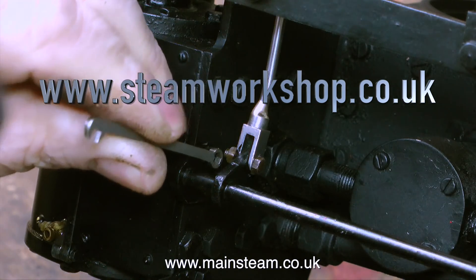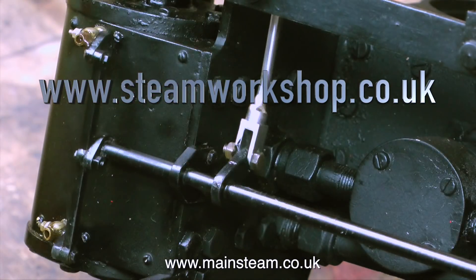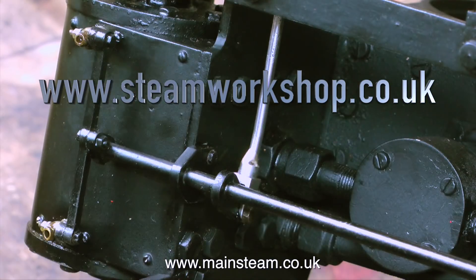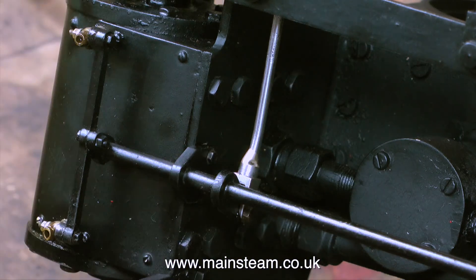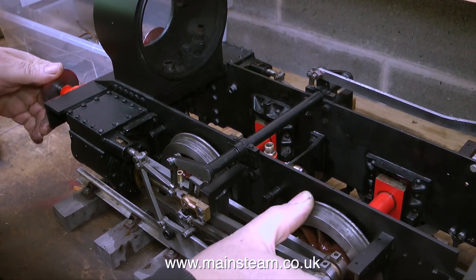When I was editing the last video I did notice that I hadn't tightened up these brackets, so the first job to do before I forget is to tighten them up. And once again I'm using one of these excellent spanners from Black Gates Engineering. There's nothing quite like these small spanners — they can get into very small spaces where you can't get other types of spanners in.